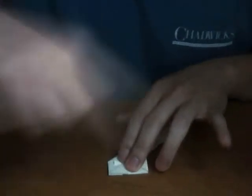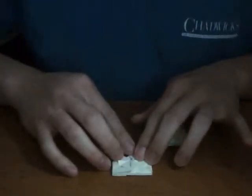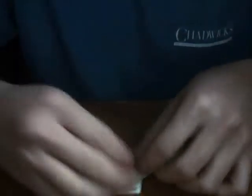I do it in one direction first so that I have the crease down completely flat, tight, and nicely done. That's how I do it, see? Now I do it the other way. So there you go. I do it that way.